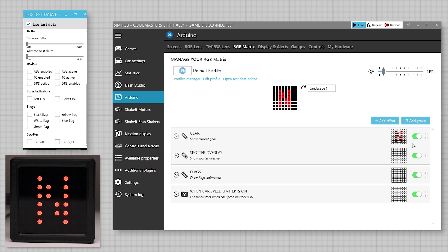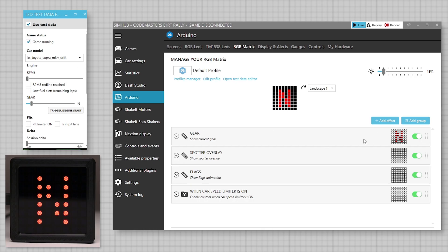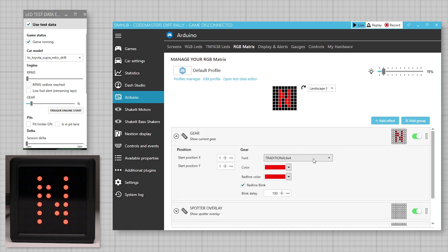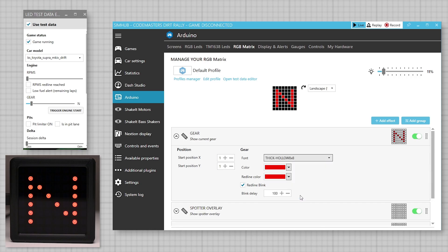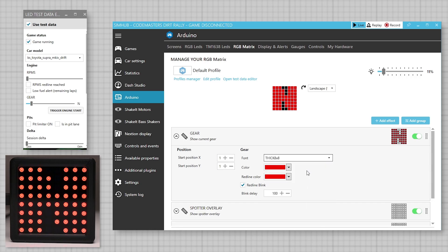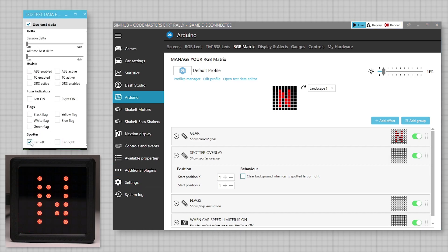Most functions can be customized or adjusted to suit. For example, in the gear indicator we can change the various fonts and colors. During the setup, check any boxes that clear the background when each function is activated, otherwise we may see some overlap in the displays.